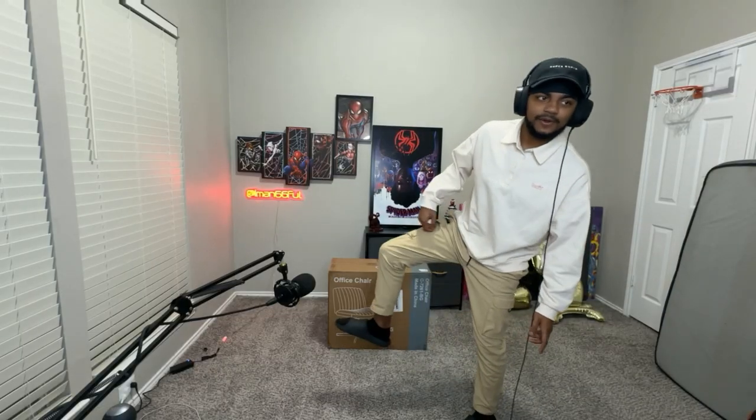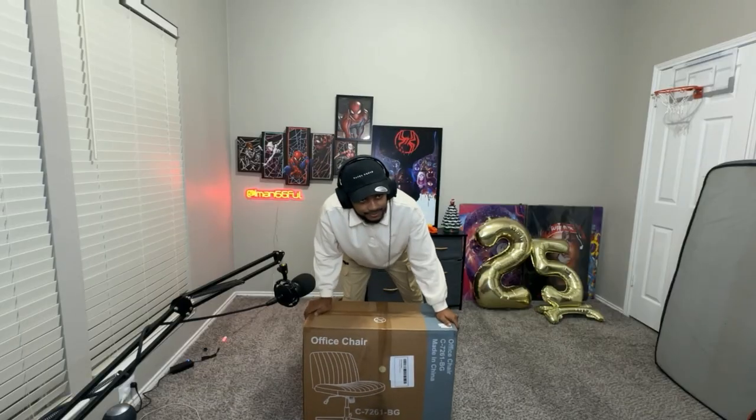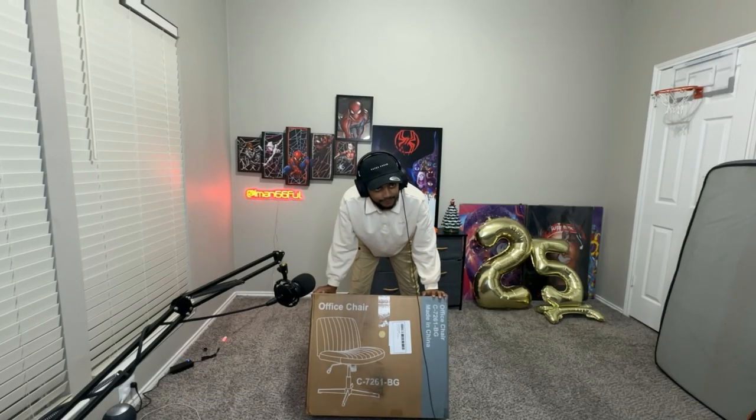I'm literally wearing ankle socks, bro. I never wear ankle socks, y'all. But yo, my girl got me playing Bob the Builder, building her her office chair.